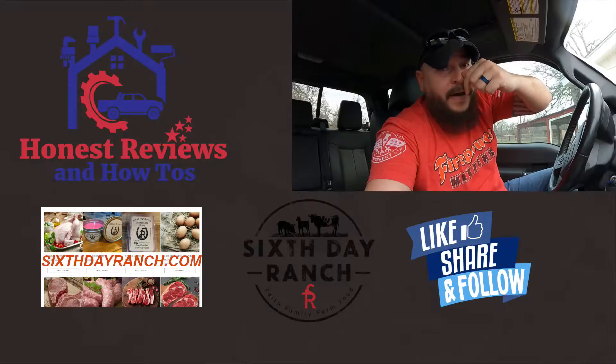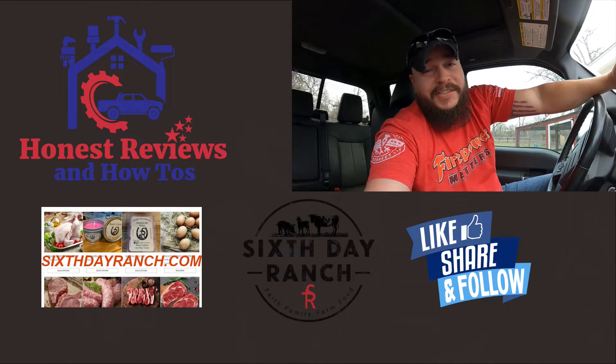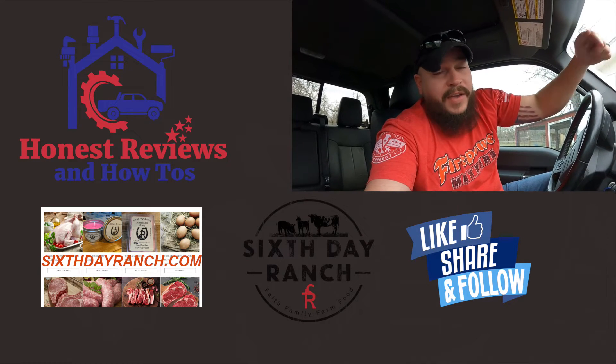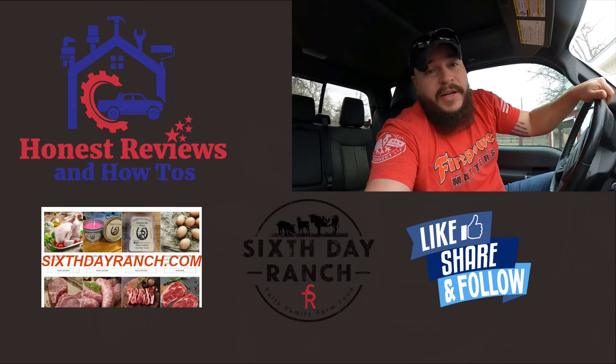I'm going to take this thing probably to the dealership and let them diagnose it and see what they come up with. But I suspect it's going to be a dash pull. I'll keep you guys updated — stay tuned, hit that like and subscribe button if you don't mind. If you guys have any suggestions for me, I'd greatly appreciate you throwing them down in the comment section, because I'm new to this AC troubleshooting thing — I know just enough to be dangerous, and I'm never too proud for advice. Put them down below — we'll catch you on the next video, thanks for watching.